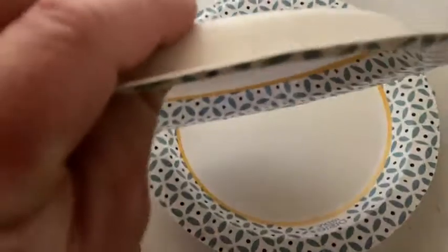They're pretty good quality. They're definitely not cheap — not cheaply made. They're pretty thick; you can see how thick it is there.